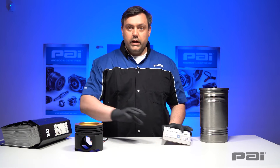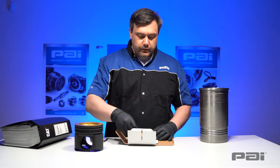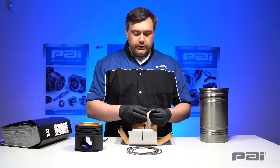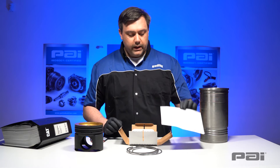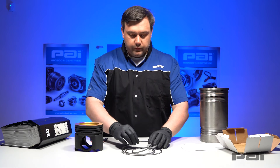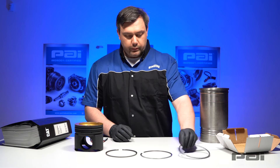First thing we're going to do is unbox the piston rings. You'll see that the kit comes with three different rings. To aid in identification, piston ring kits come with an informational instruction manual that helps you identify the different rings. In this particular case we have our compression ring, our intermediate ring, and our oil ring.